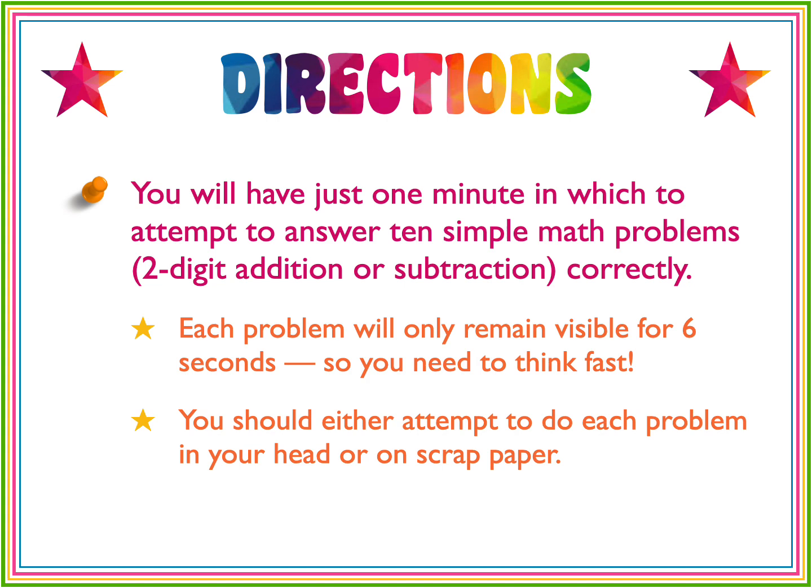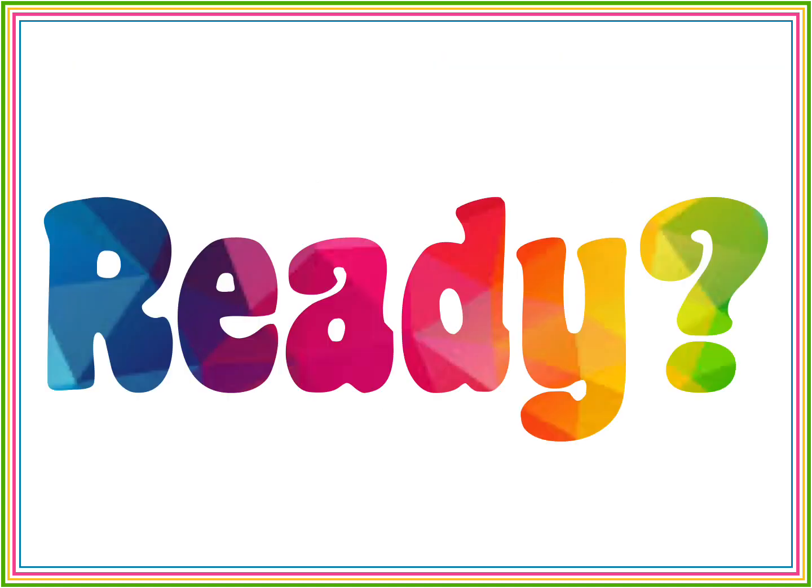In your head is best, but there's no shame in using scrap paper. But don't use a calculator. Got your paper and pencil? Are you ready?